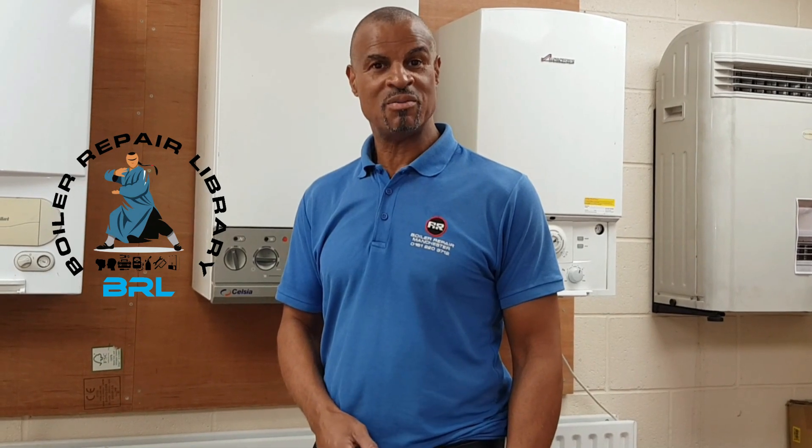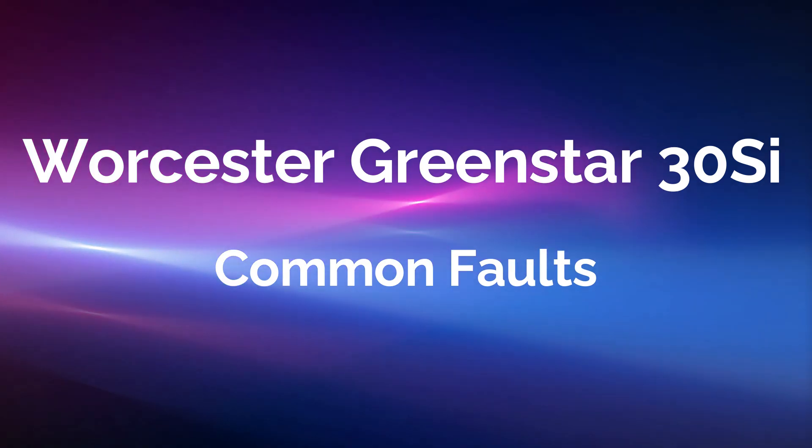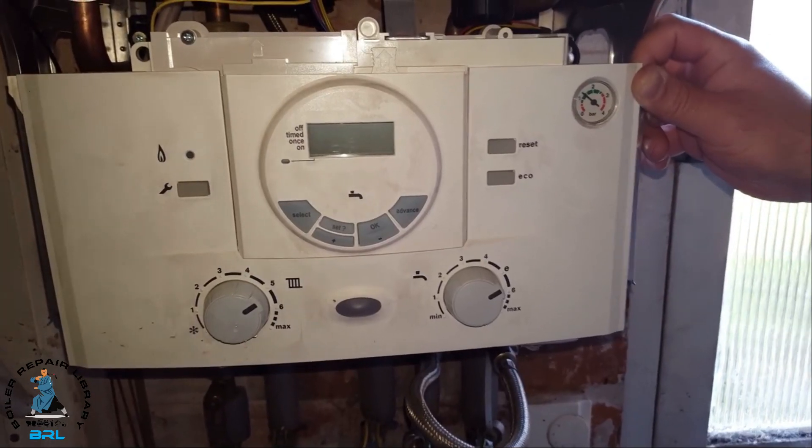Hi guys, it's Master Coach Tony Morgan. If you're a gas engineer, you can watch hundreds of my how-to and overview videos in my Borough Pair Library — more about that at the end of the video. So this is a Worcester Greenstar 30SI and we're going to look at some common faults on this boiler.